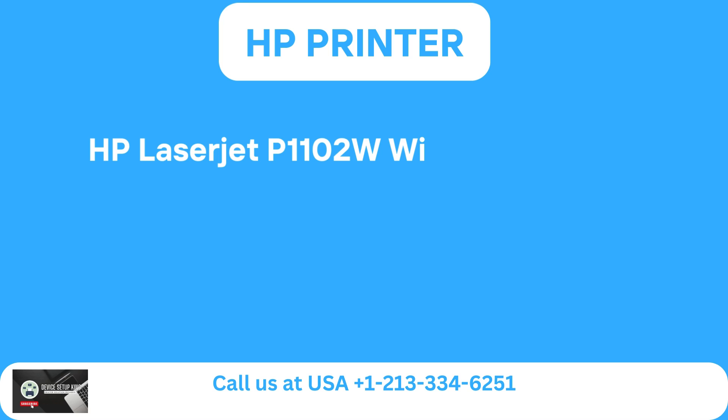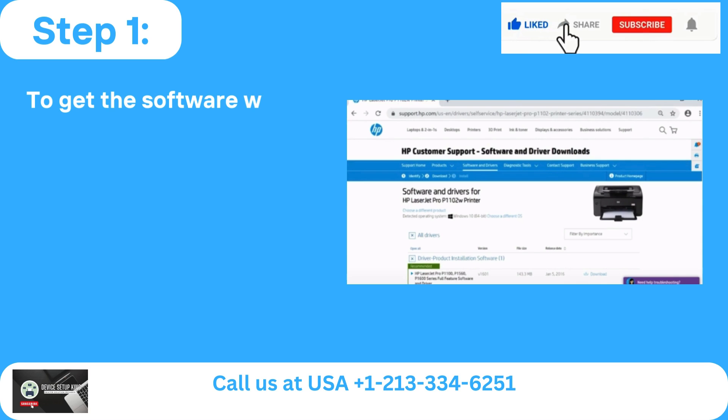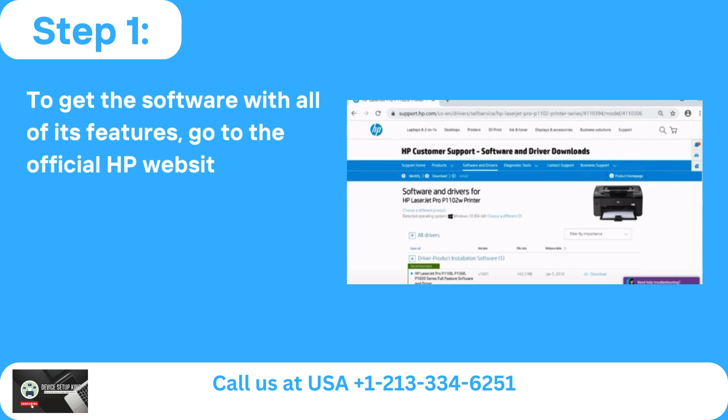HP LaserJet P1102W Wireless Setup. Step 1: To get the software with all of its features, go to the official HP website and follow the instructions.